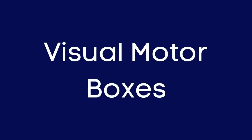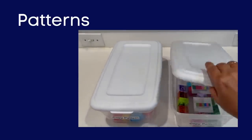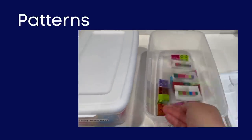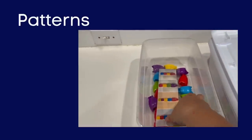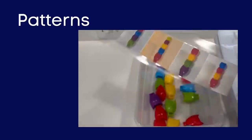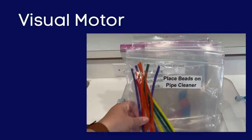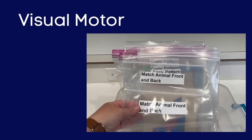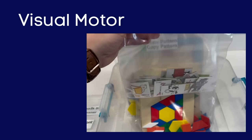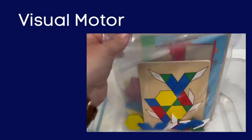Last but not least, we have our visual motor boxes, and these were by far the most difficult. In the first example, we have two ways to follow and create patterns — using both Legos and small stacking owls, I created patterns, took a picture, laminated them, and placed them in the box. Kids then need to follow the pattern and put the items together. In space-saving activity bags, we have creating bead patterns on pipe cleaners, matching games using animals, creating a pattern with shape pieces from a visual model, and matching puzzle shapes to the corresponding opening.